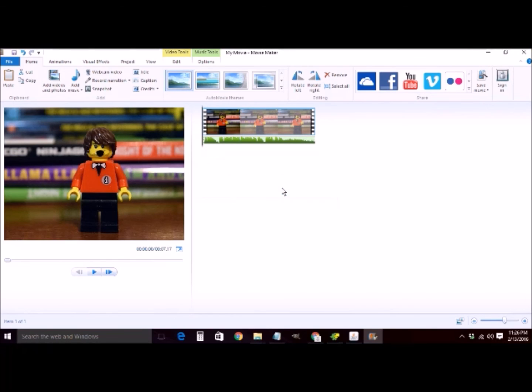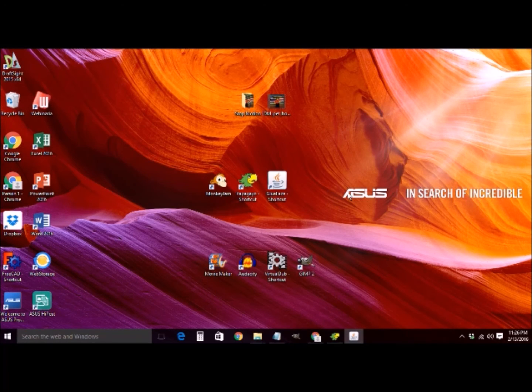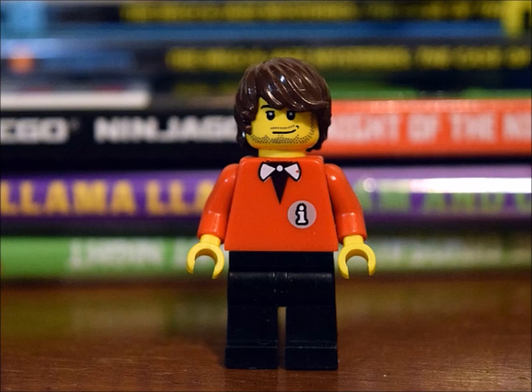All the different downloadable content and locations for the different open source programs — Monkey Jam, Papagayo, and Glue Face — should all be down in the video description. Good luck and happy editing.